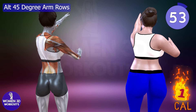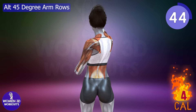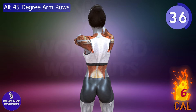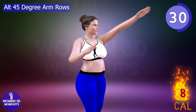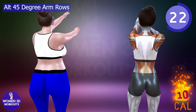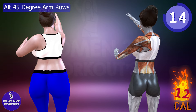Alt 45 degree arm rows target the upper and mid-back muscles, enhancing posture and reducing back bulge. This exercise engages the rhomboids, trapezius, and rear deltoids, leading to a toned and defined back while improving spinal support.